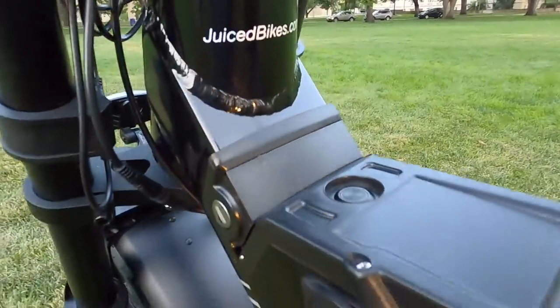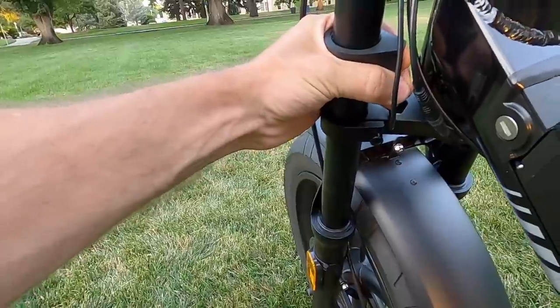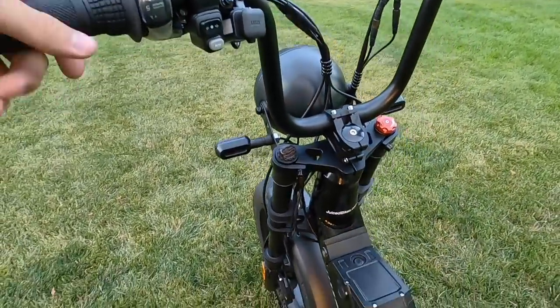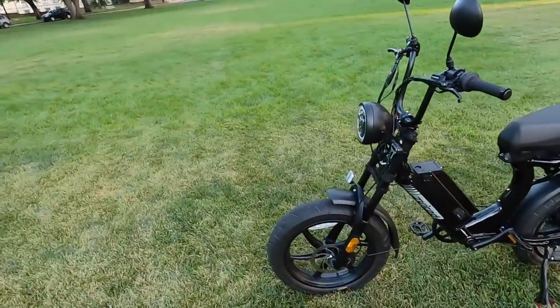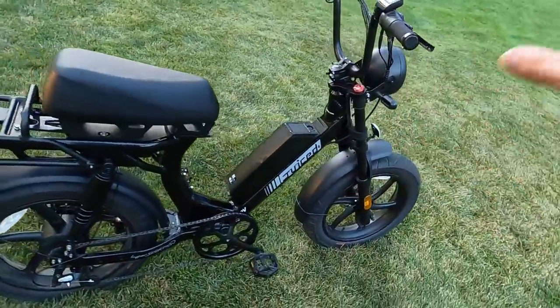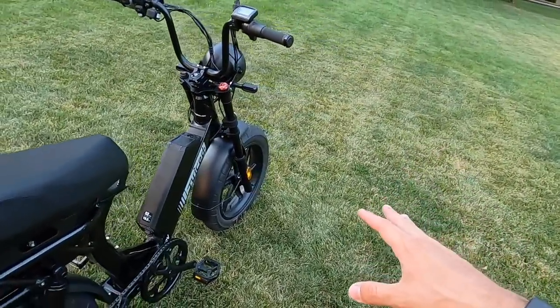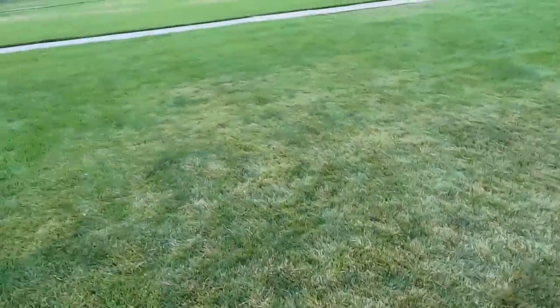Up front they also have bump stops — adjustable pieces that keep the handlebars from turning too far in either direction by bumping against the frame. The purpose is stability: you don't want a 105-pound scooter-bike trying to tip over sideways when you're not holding the handlebars. The bump stops can feel weird if you're not used to them since they limit your turning radius, but they provide more than enough turn for normal riding — it's purely a safety feature when the bike is stationary.